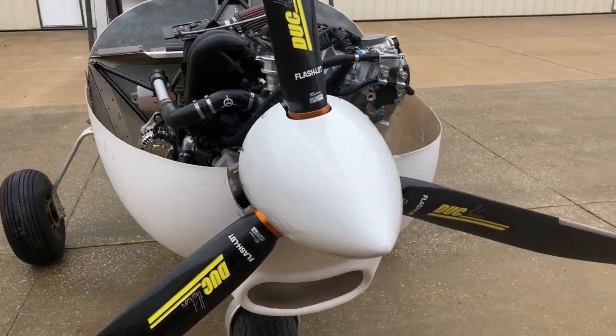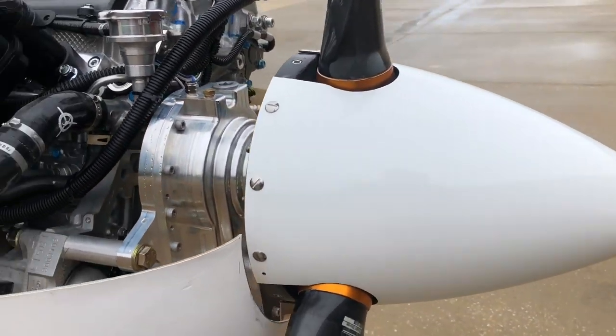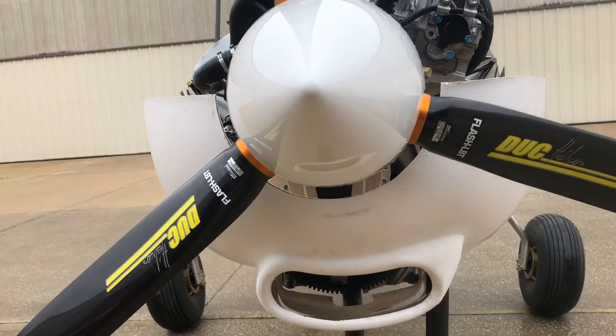From the front is the Duke propeller — it's a very nice propeller. It uses an inch and 3/8 spacer and is inset a little bit into the cowling with a half-inch groove around it.